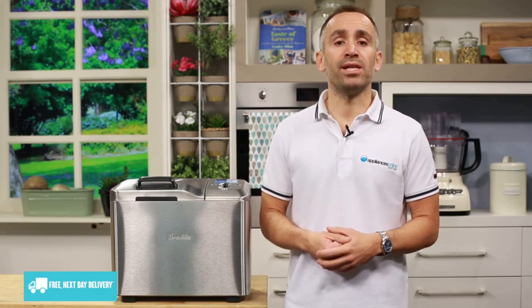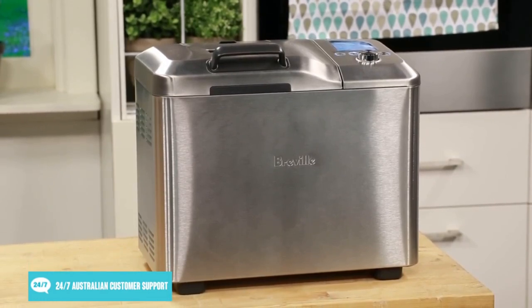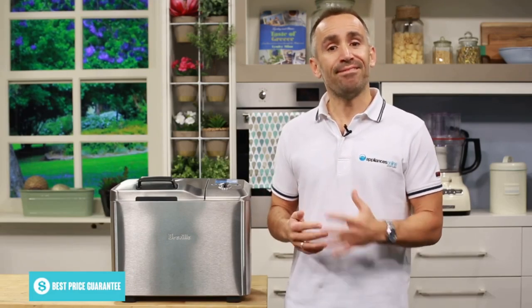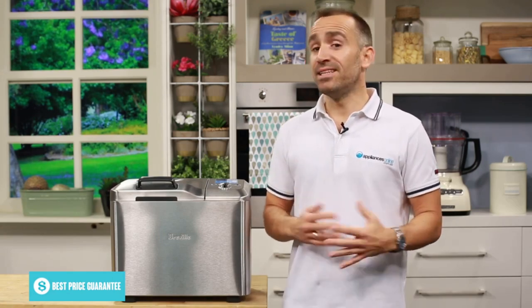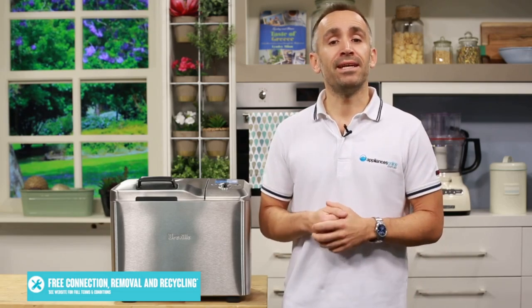If you're using a Breville recipe, all the ingredients are listed in order: liquids first, fat second, dry ingredients third, and lastly the yeast — it's important the yeast doesn't contact any wet ingredients. A good tip is to keep everything at room temperature, except liquids which should be at about 27 degrees Celsius, because temperatures too cool or too warm can prevent yeast from activating and affect how the bread rises and bakes. Yeast is very temperamental, so always follow instructions. These tips and more can be found in the included manual.